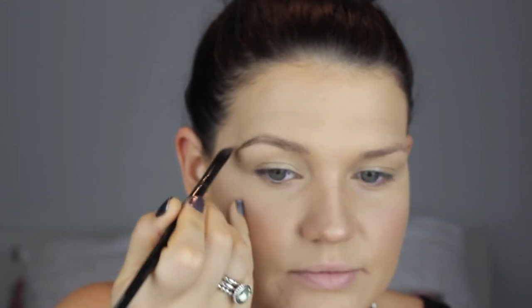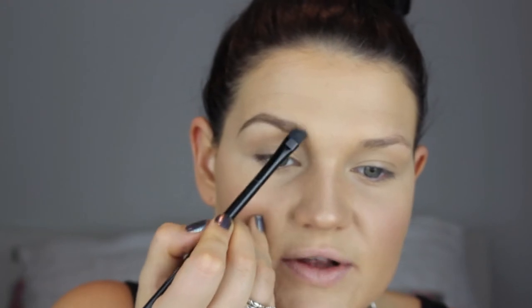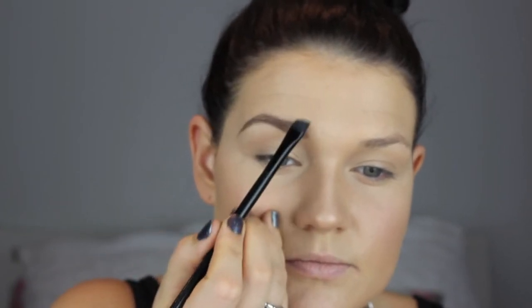Then I usually take the darkest colour from the shadows and apply it on the edge or the tail of the eyebrow first, then blend it back through. I apply the dark also along the bottom, but not a lot — it's literally just a tap on the shadow. We're not building a huge amount of colour. Then I usually take the lighter brown and blend it through the front section.